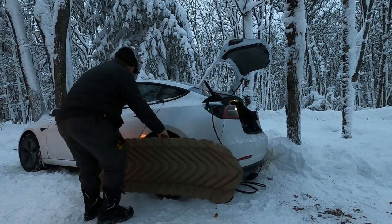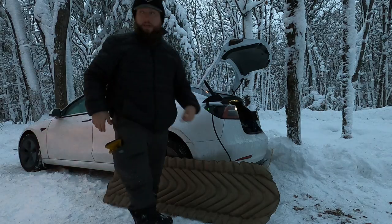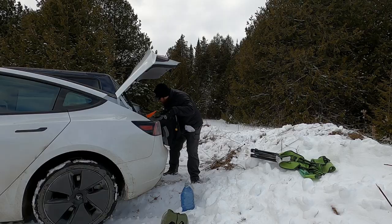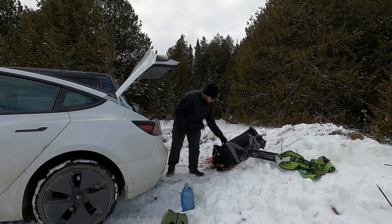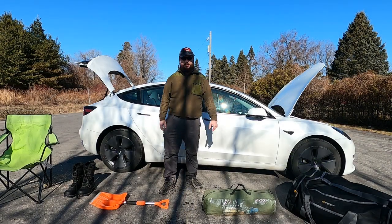I've done enough camping trips in this Model 3 by now to get a pretty good feel for the camping gear that I bring with me for winter trips, so I thought I'd do a video going over exactly what I actually bring. This is just the start of what will eventually grow into my overlanding and camping kit once I get the Cybertruck, so it'll be neat to start here and track it over time as it evolves over the coming years.